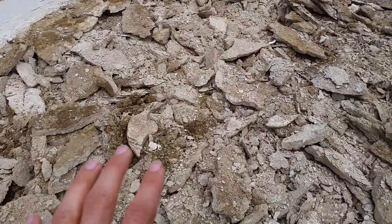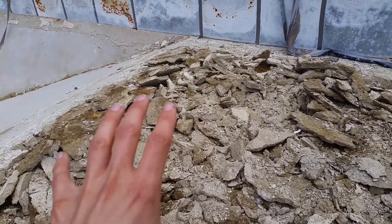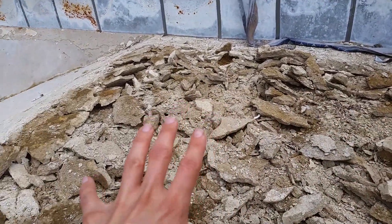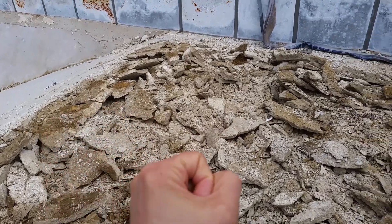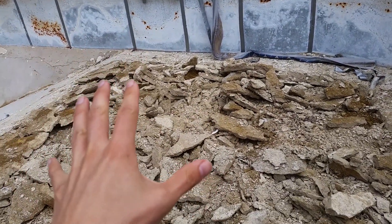So I broke this up, and the interesting thing is this material is not concrete, which makes a lot of sense — it's some kind of weird composite. I'm not exactly sure what it is; I'm not an expert on pool building. But once I hit it with a sledgehammer I was actually able to chisel the rest up with just an ordinary spade shovel.